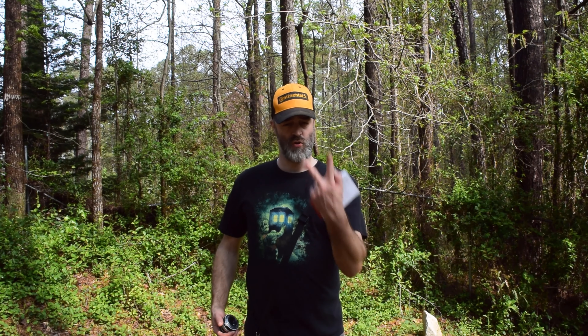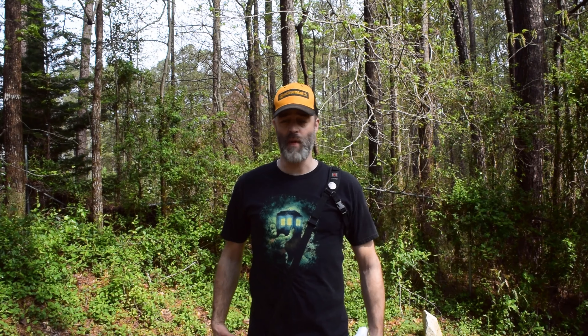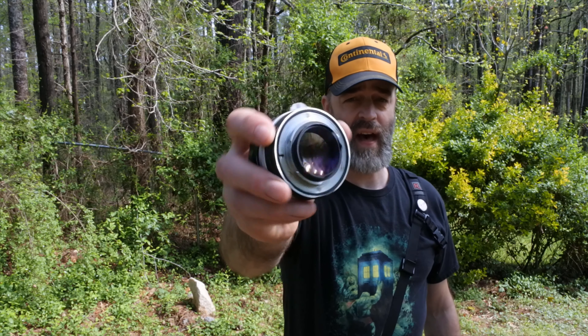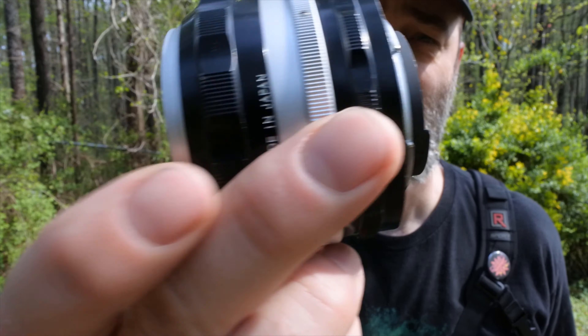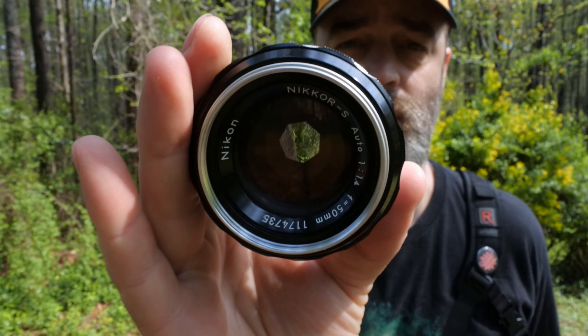Reason number two: it's fast. It is a 1.4. Look at that light hole on the back of that — that is enormous. Now, it's not a 1.2 or a 0.95 or anything like that, but the depth of field you're going to get out of a 1.4 on a full frame camera is just mental.